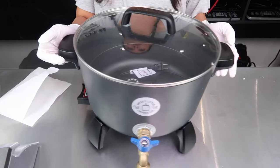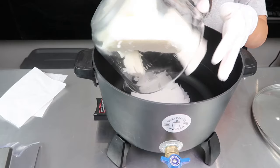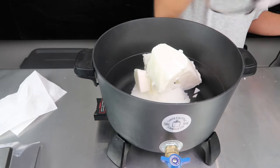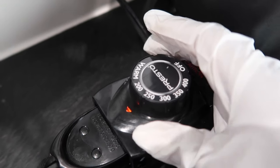Step four, melt your wax. You don't have to use this Presto pot, but I really love how quickly it melts candle wax. If you don't have one, you can use a water bath to melt the wax. If you are curious about this Presto pot, I have a link to it below. We are going to melt this wax to over 200 degrees Fahrenheit.